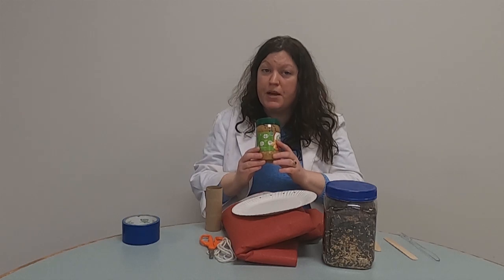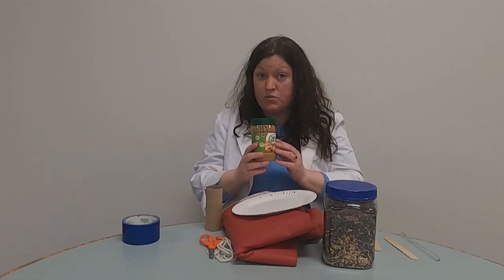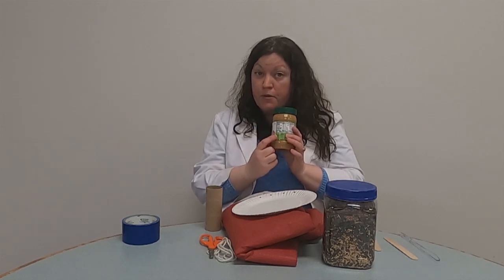Peanut butter — but you want to get peanut butter that does not have the ingredient xylitol in it. I will have this on a slide as well, because xylitol is not good for the birds. Organic peanut butter or store brand peanut butter that is also organic will work well. So just be sure to check your label before you get the peanut butter out for this project. Let's go ahead and get started.